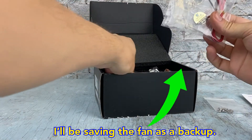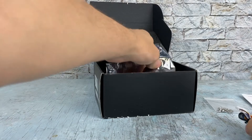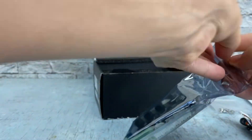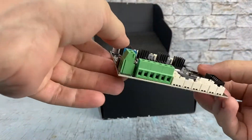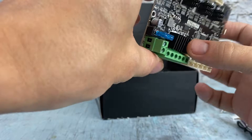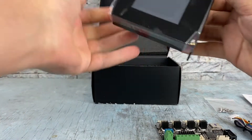It comes with a new fan, a new cable for the monitor, and the motherboard itself. It has heat sinks installed on the stepper drivers and on the main processor, and the touchscreen.